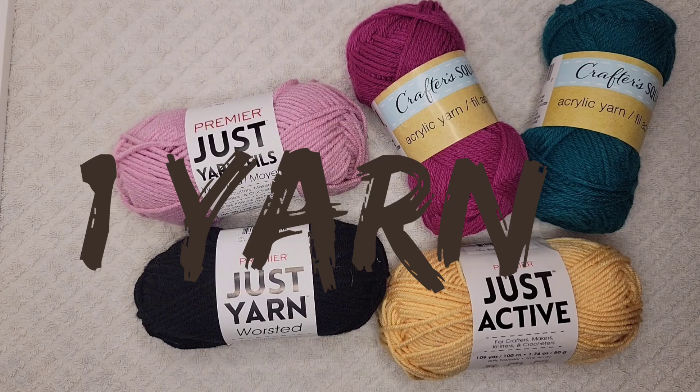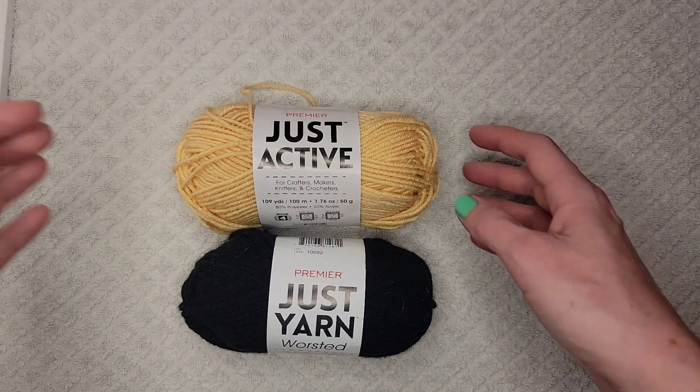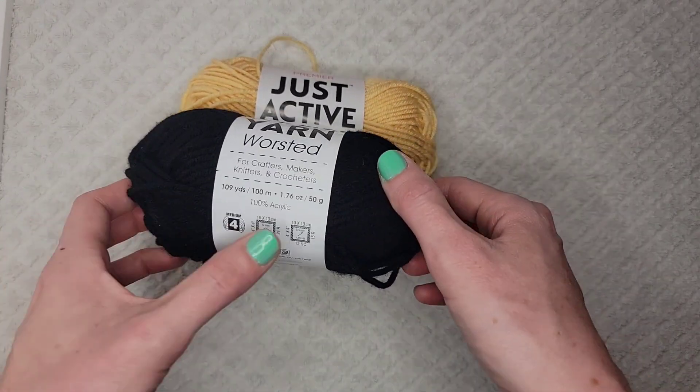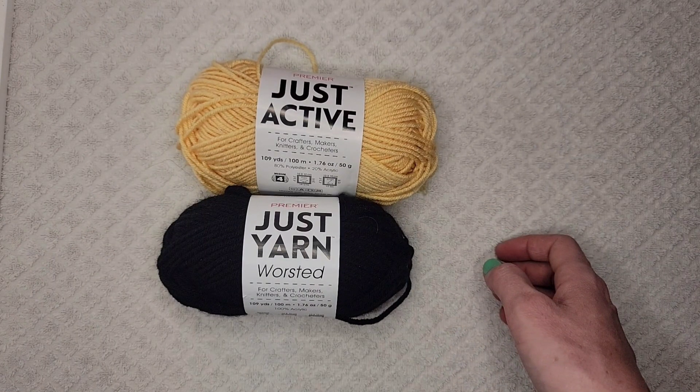Number one: yarn. For $1.25, these are a great deal. The dollar store has a few different kinds. My favorite is the Premier brand. This is a medium number four weight yarn, and there's a Just Active version and a Just Yarn version. The difference is one has a percentage of polyester and the other is 100% acrylic. These two are my favorite yarn to get from the Dollar Tree. I use the number four weight for most of my crocheting projects.